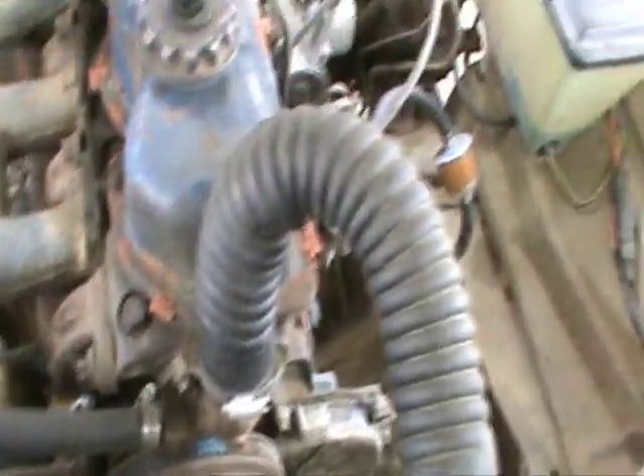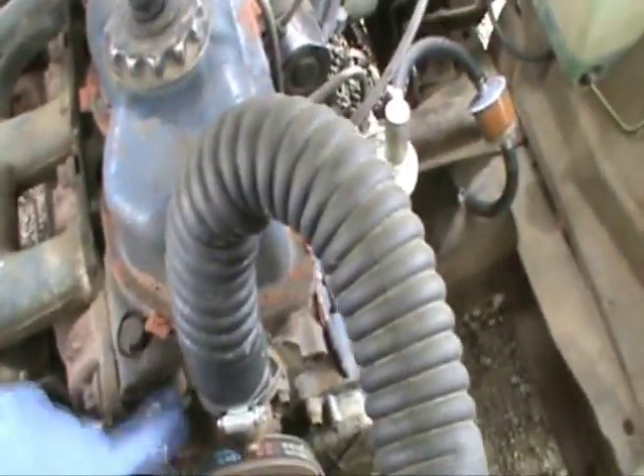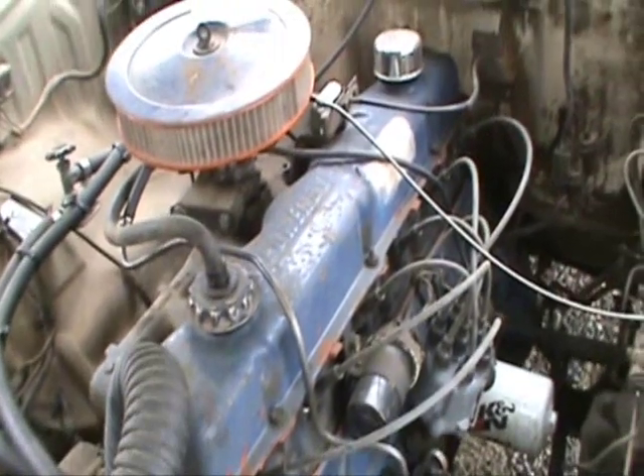We're going to have to drain the water because this thermostat housing has to come off. I guess we should quit talking about it and start actually turning something apart.